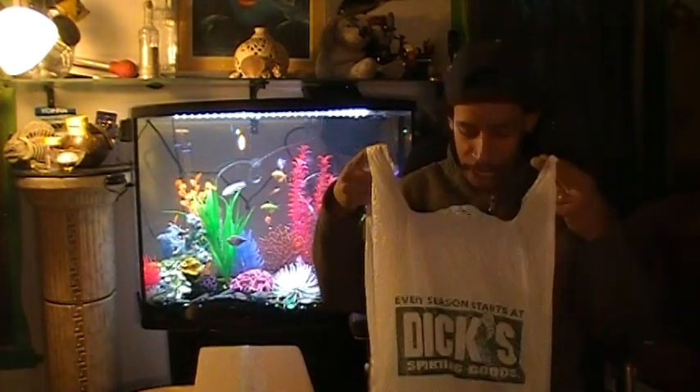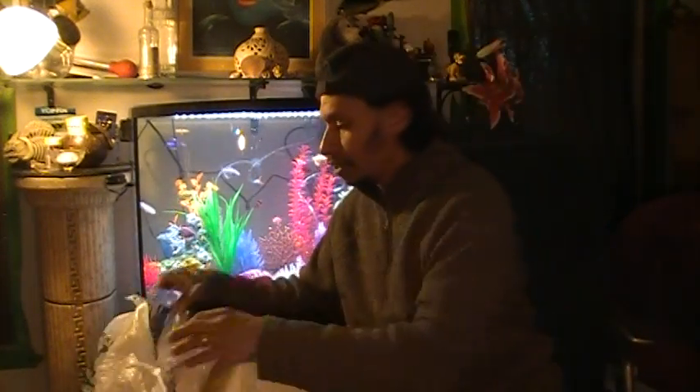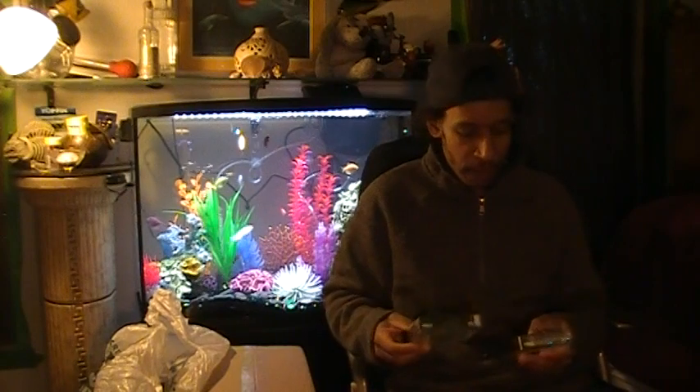So while at Dick's Sporting Goods getting my license renewed, I picked up some goodies. First and foremost, let's start with the Dick's stuff, because that was the beginning of the day for me today.